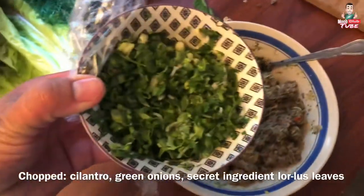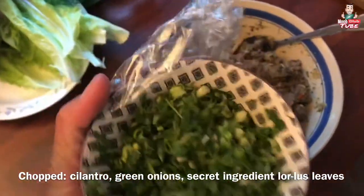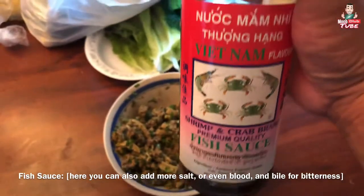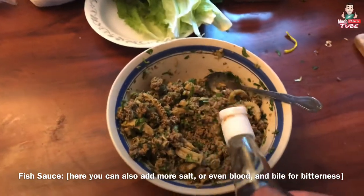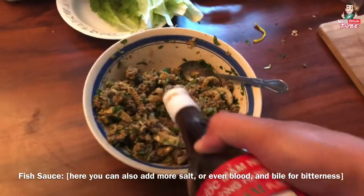Alright, last but not least, some green onions and some onions. The last ingredient is the fish sauce. Let's mix this.